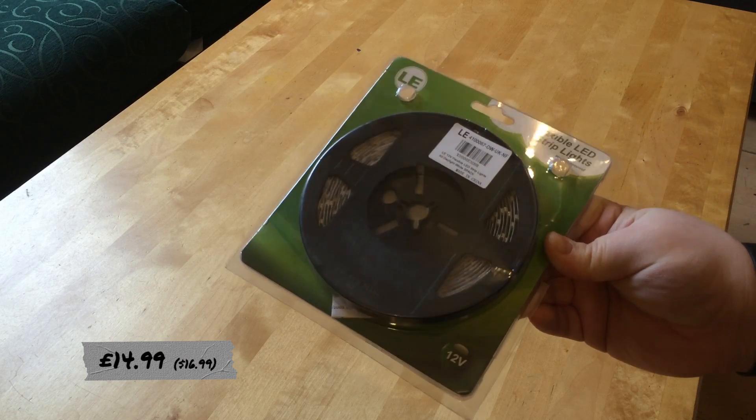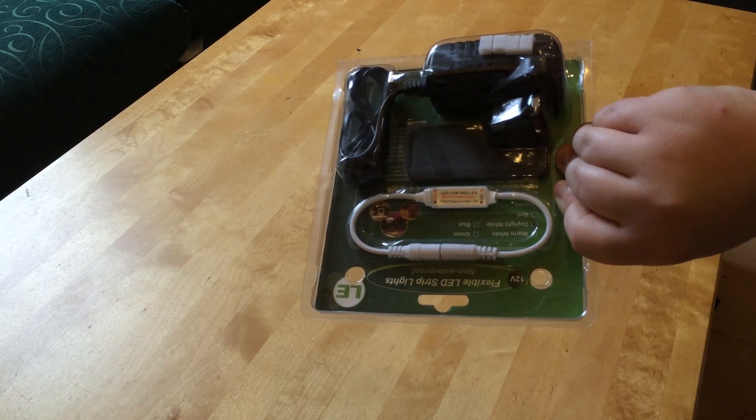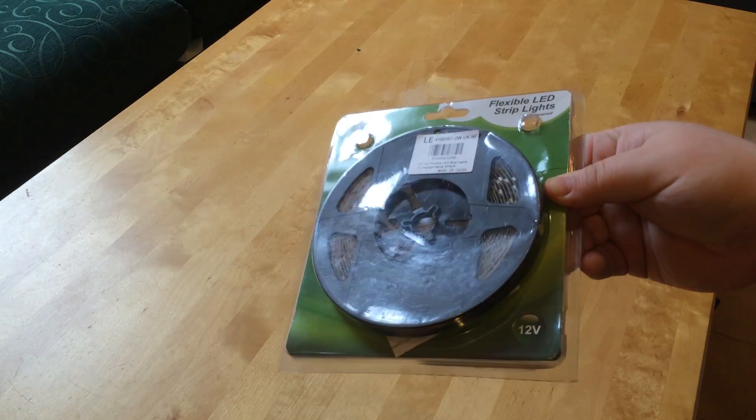Most of what you need for this build is readily available if not already around the house. The main thing you'll need is a strip of LED tape. You can buy a strip of multicolored LED tape on Amazon which will let you change the color of your lights, but we wanted our lights to be daylight white, so a little bit more expensive.